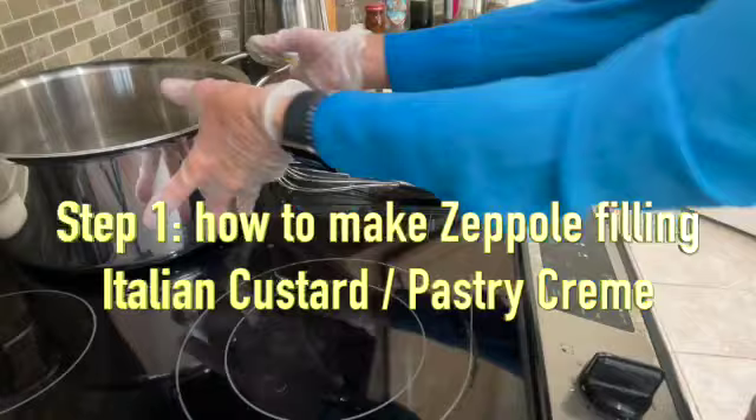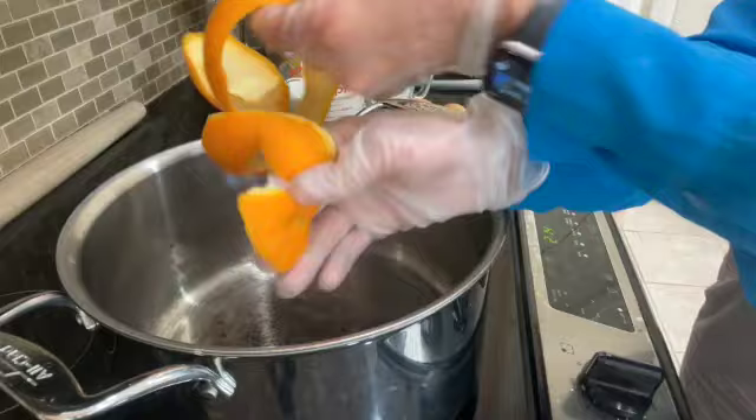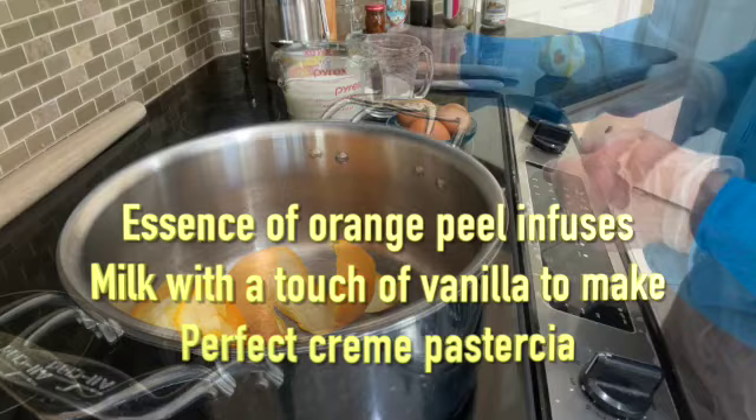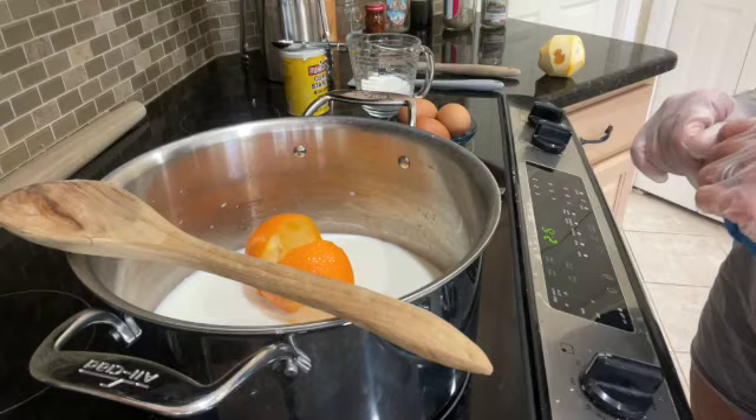I'm using a heavy stock pot over medium heat. I'll first peel the orange, discard the little nub, and place the peel inside the stock pot. Then I'll pour the two cups of whole milk right over the top. The heat is medium-low — we do not want to boil the milk, we just want to bring the ingredients up to a steam.